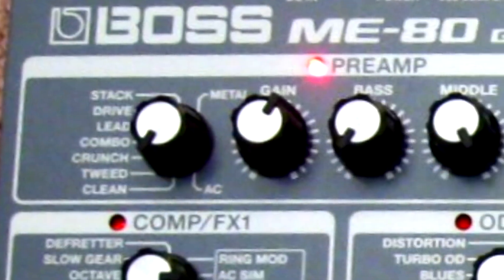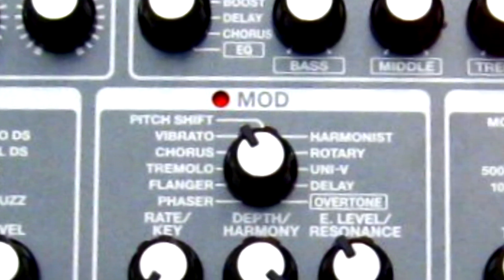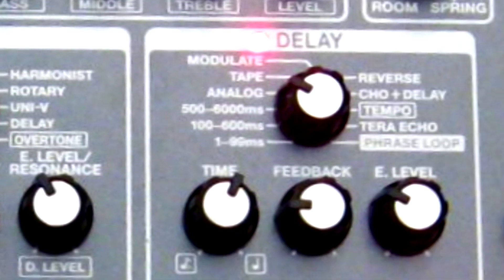Before we get started, I'd like to tell you that the ME80 was the most user-friendly multi-effects pedal that I've used in a long time. It comes equipped with a fantastic arsenal of ready-made sounds. I plugged in, auditioned it for a bit, and within minutes I was editing sounds and storing my patches.